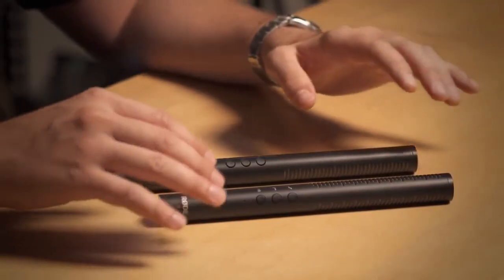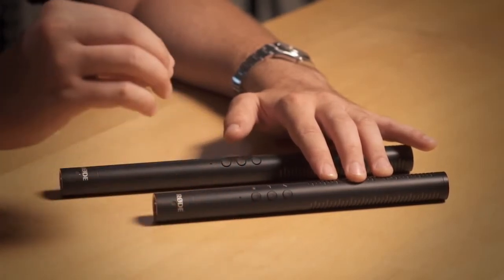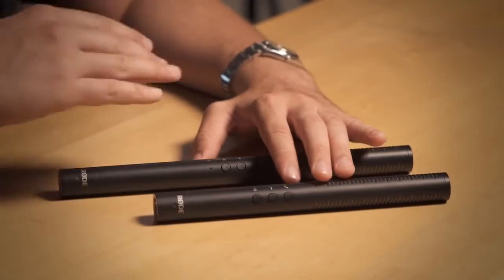We've put an upgraded capsule in the NTG4 Series and we've also added a whole bunch of convenient digital switching options on the microphone. It's got lower noise specifications and it also has a rich sound quality that places the NTG4 Series just in between the NTG1 and 2 microphones and the NTG3.